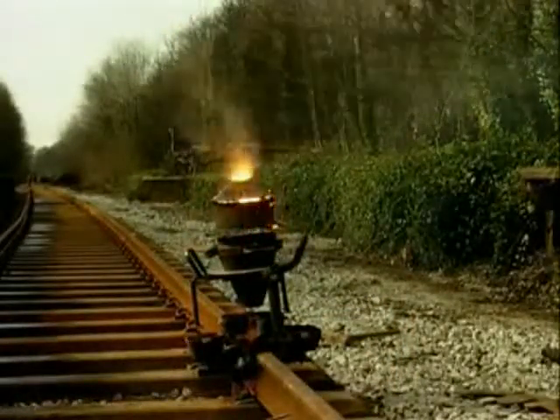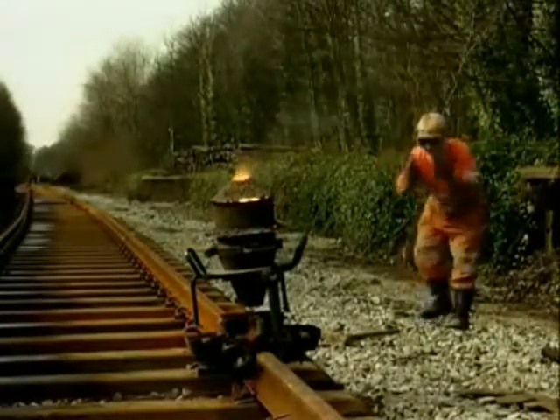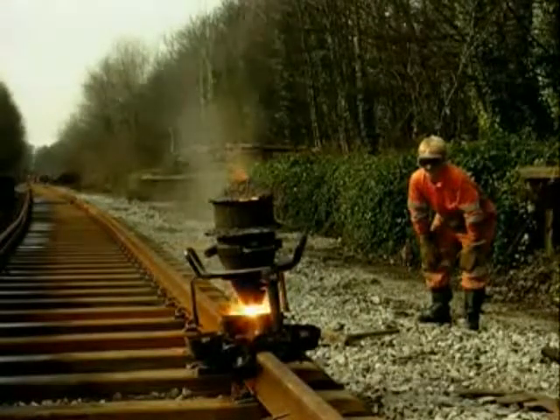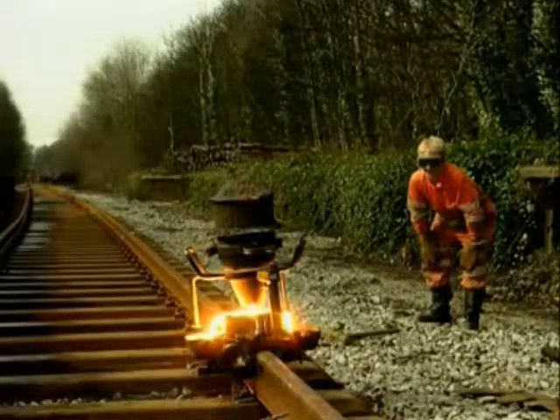This reaction is so effective that it's used on a larger scale for welding iron railway tracks together. Molten iron fills the gap.